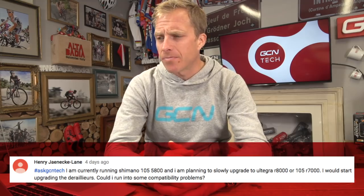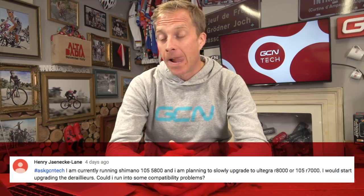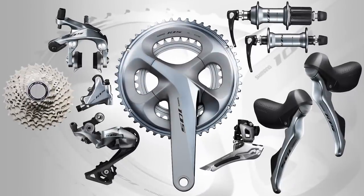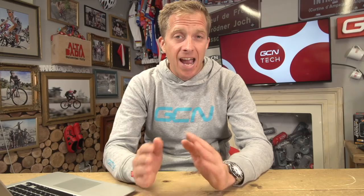Henry Yaneke Lane is currently running Shimano 105-5800 and is planning to slowly upgrade to Ultegra R8000 or 105-R7000, starting with the derailleurs, and wants to know if there could be any compatibility problems. That new Shimano 105 groupset looks absolutely fantastic. I've checked through the compatibility charts and you will not run into any problems whatsoever — they're totally interchangeable. Now it's just the decision: Ultegra or 105 — which are you going to go for? Let me know down in the comments.